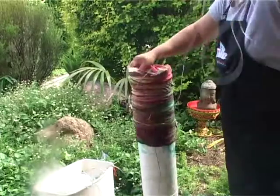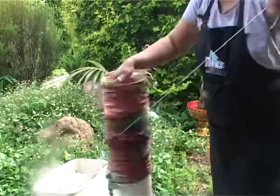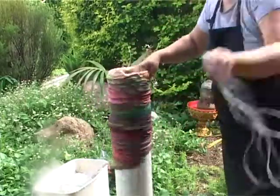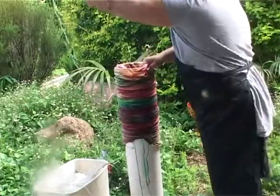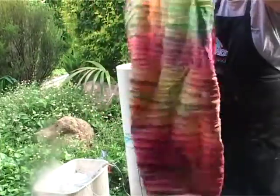Now it's time to unwrap my fabric. This is why I like using elastic ribbons — because it's easy to unwrap, rather than struggle with stretching rubber bands. You can also cut to break rubber bands, but accidents can happen by snipping your fabric and you wouldn't like that.